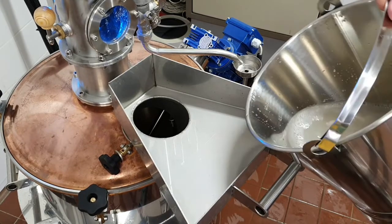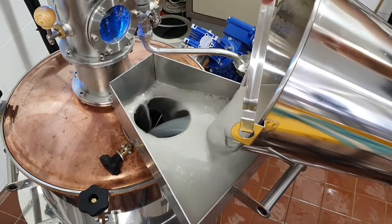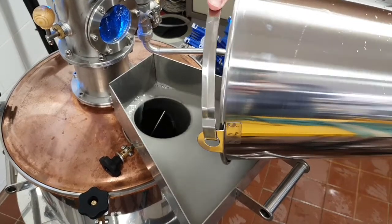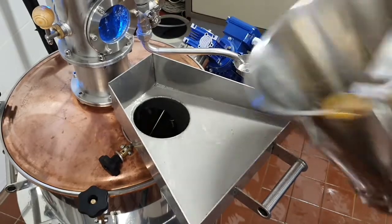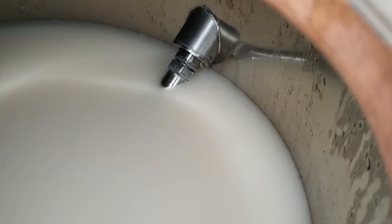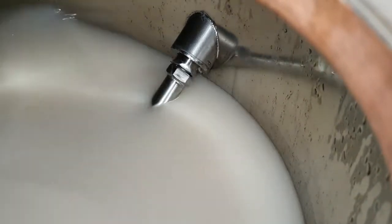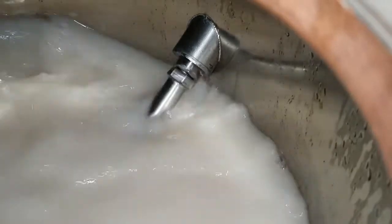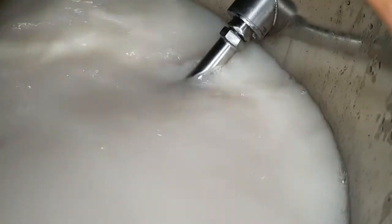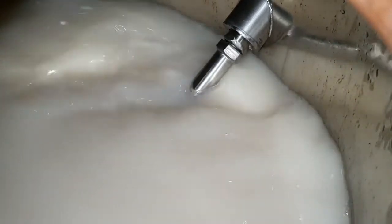Filling in the mesh. Distillation starts with filling the mesh into the cauldron. We can do that by lifting the column off the cauldron, or with the funnel through the loading door, or with a mesh pump also through the loading door. The capacity of the equipment is minimum 40 liters and maximum 80 liters. We can note that we reach the maximum capacity when the mesh reaches the point where the mixer's stalk enters the cauldron.